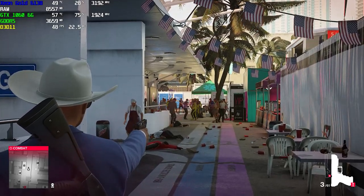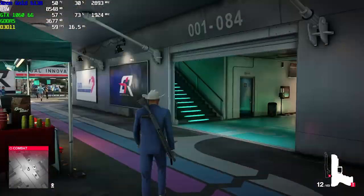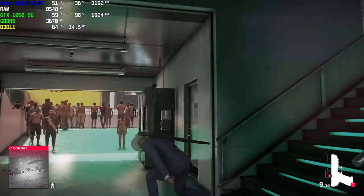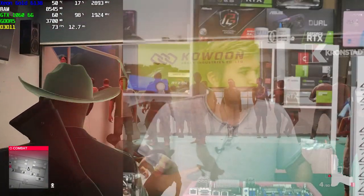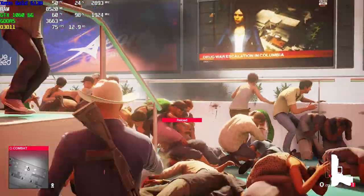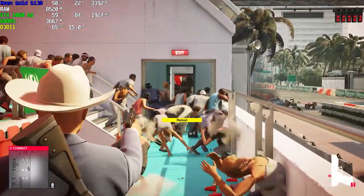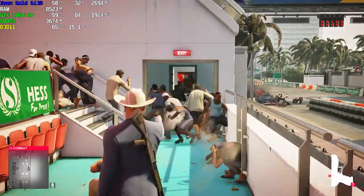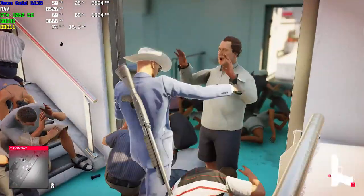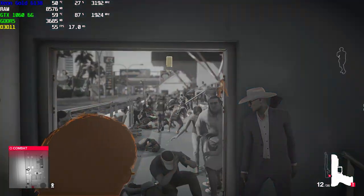Moving on to Hitman — a game with a lot of different logic because of its many NPCs — we see a similar situation: 60 plus FPS at all times, even during the points where I am getting rid of witnesses. We can see upwards of 60, 70, even 80 FPS. I'm going to call this a pass.